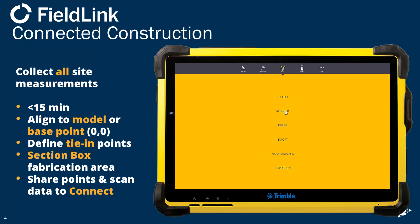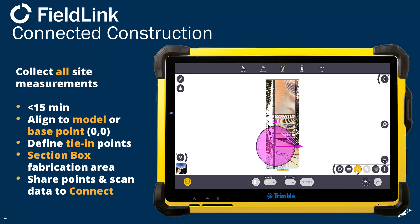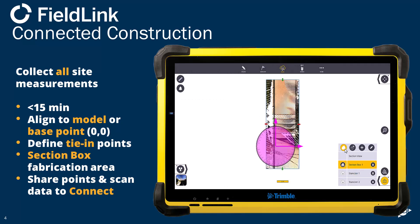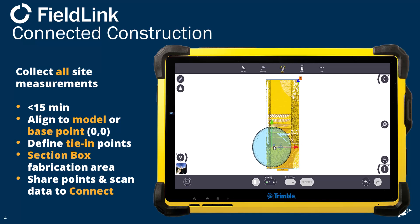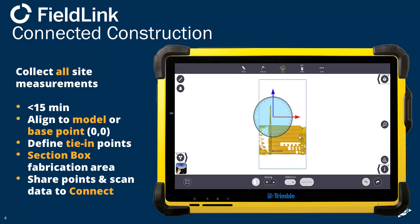One of the first things to do is to align your scan data. Here you can actually see where that first scan was taken. I'm going to want to align that so that my zero zero point comes in and makes sense and everything's in the same orientation, which makes my life easier in Tekla — I don't have to move it around. That involves moving the scan so that my zero zero point or base point is where I want it to be, and I also want to make sure the elevation fits there too.